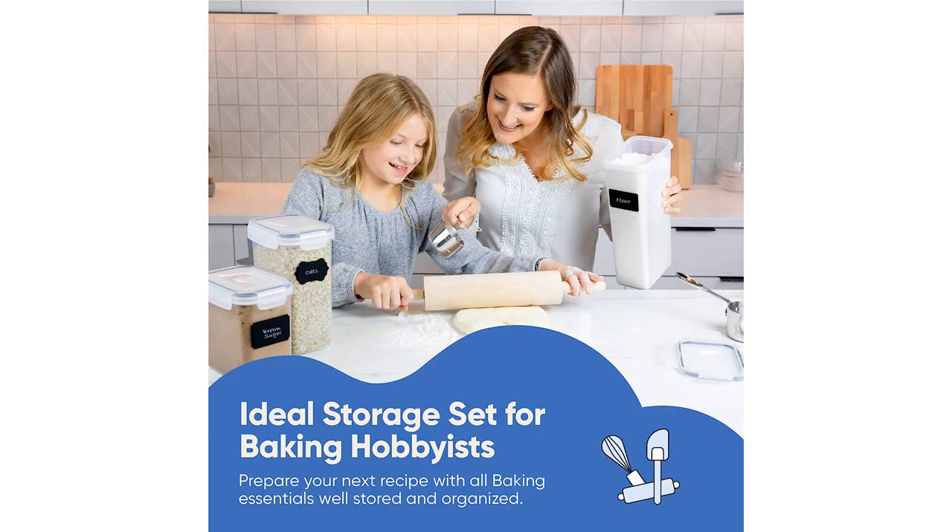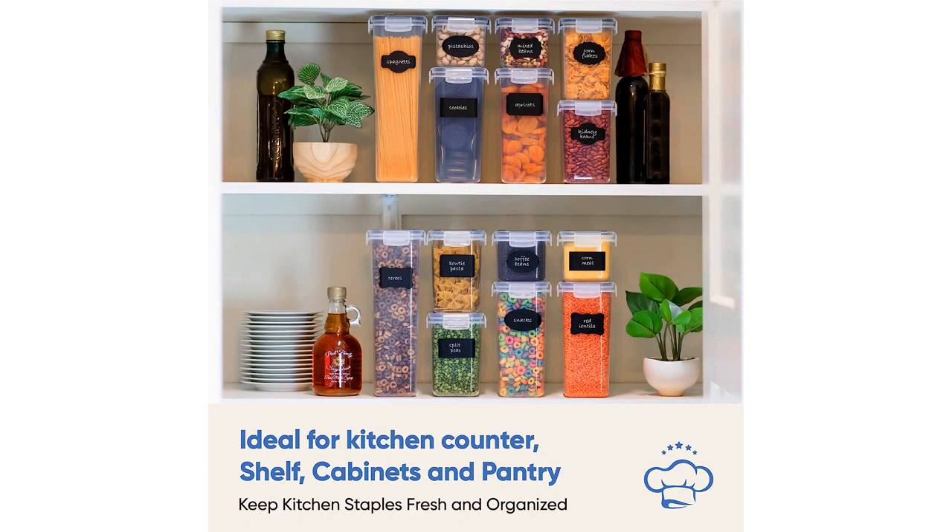I especially love the clear containers, which make it easy to see what's inside without having to open each container. These containers are also very durable and easy to clean — they have held up well in the dishwasher and are strong enough to withstand constant use without breaking.